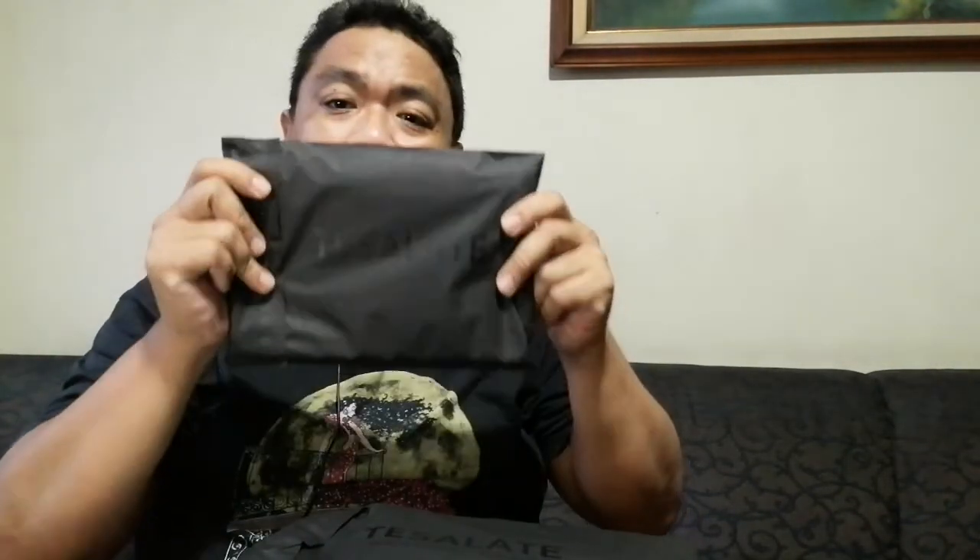These products arrived about a week after I placed my order and chose the designs. They came in standard courier packaging with a block package that has a stick-on seal.